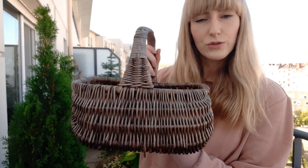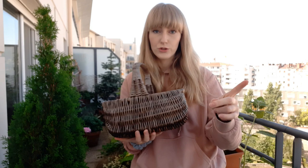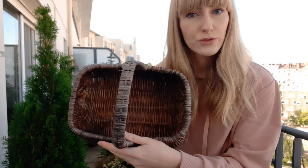Before we start decorating the corner, I want to plant up this cute wicker basket with some fall composition. I really like wicker baskets — I have one planted with begonia, which I'll show you in a minute. In this one I want to make a cute fall composition and I'll show you how I'm doing this.